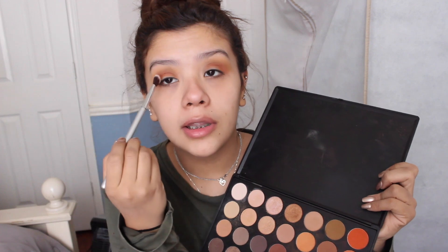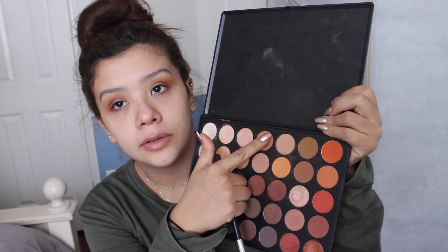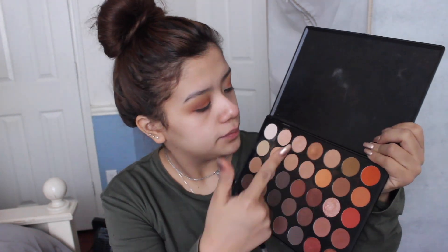Taking this shade right here and putting that on the outer edge to darken everything up — this one has a little bit of shimmer, very tiny speckles of it. Using a flat brush, I'm spraying Fix Plus — I just bought a new one, I love the packaging. And then taking this shade, a really pretty gold, and putting it right on the lid.